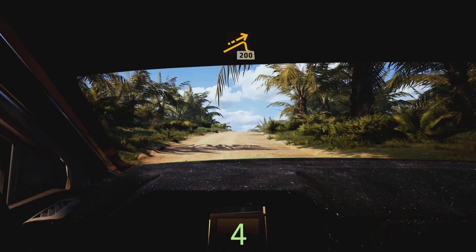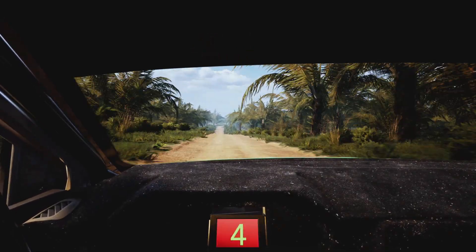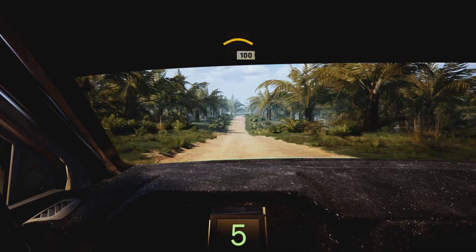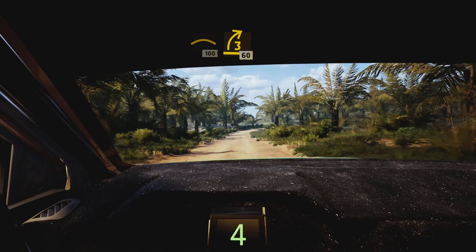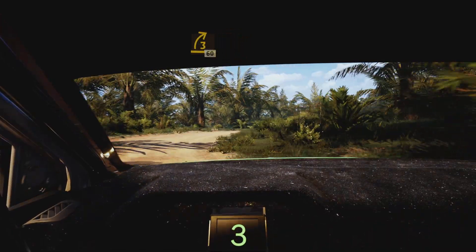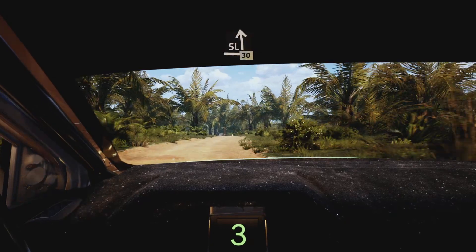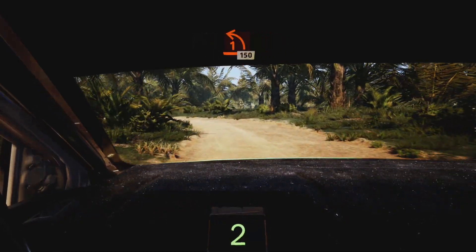Left of a jump 200, crest slowing 100, three right half long 60, slight left of the crest 30 on left opens and tightens, pass junction 150.